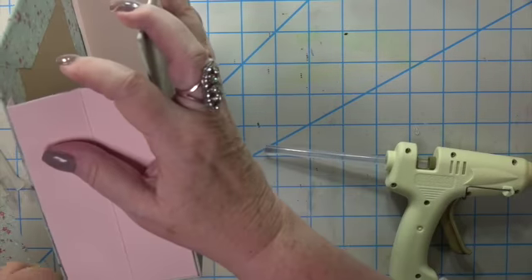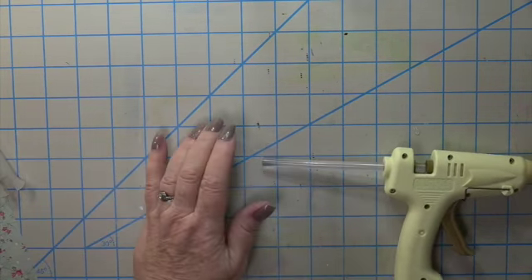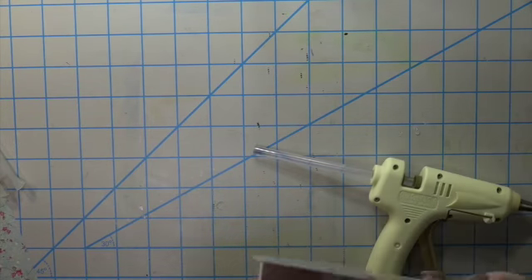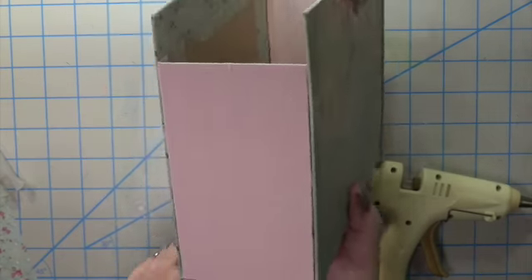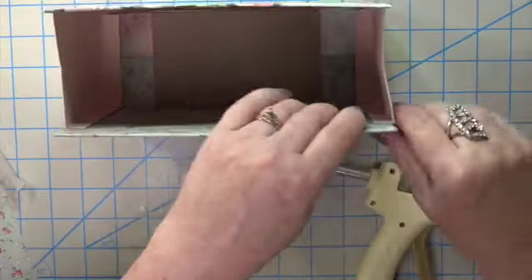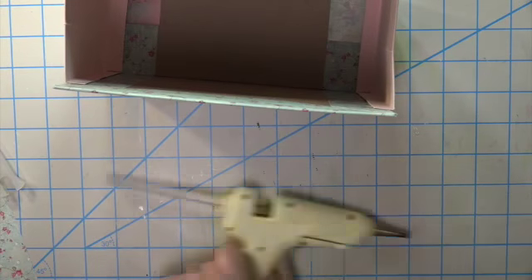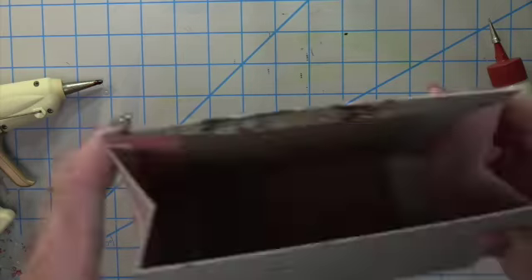See how nicely this creases and folds in when you're carrying it — it looks like a gift bag. It's not stiff; it doesn't have two hard edges that don't move. This folds in there, nice and easy.